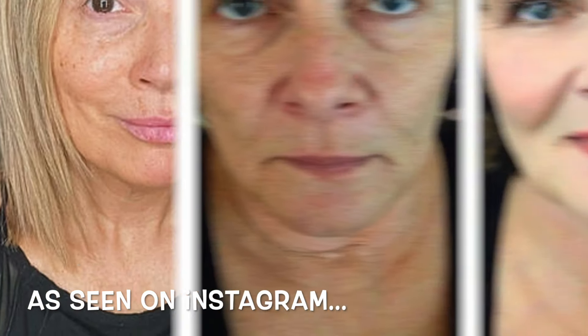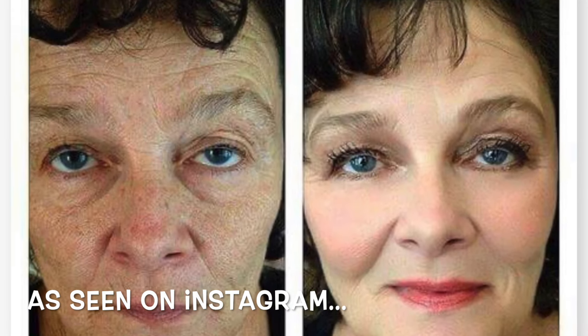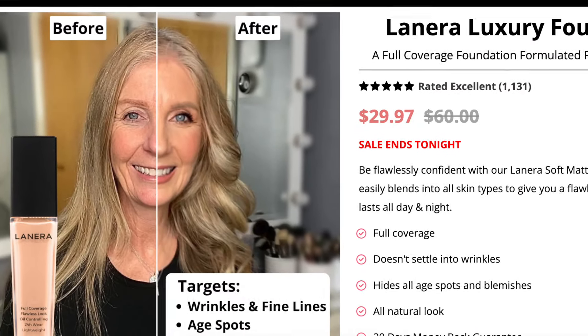I ordered this after seeing all kinds of things on Instagram and TikTok claiming that it's like the Holy Grail — women who are wrinkled and covered with age spots, all of a sudden putting this on and looking 15 to 20 years younger. I decided to order it and I'm trying it for the very first time today. So what do I think? Stay tuned.